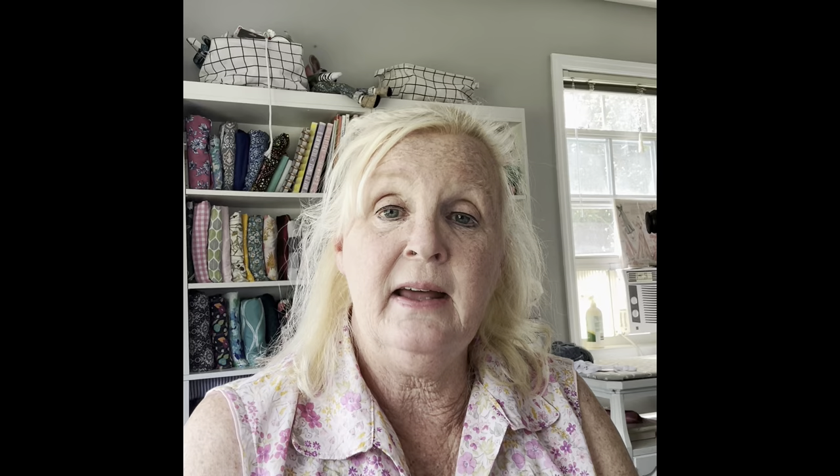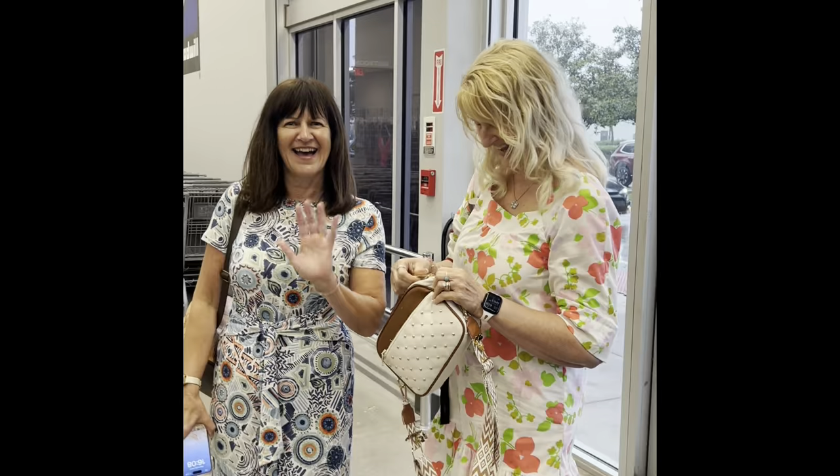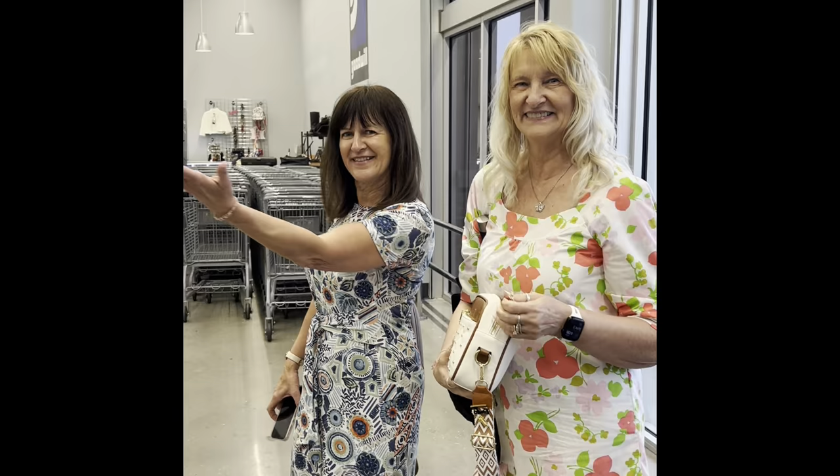I guess I will catch you on the next Friday Sews. Bye! Here we are in Goodwill with my two besties, getting ready to go look at all the textiles and patterns - and this place is huge. So we're going to have a good time. Wish you were with us. Bye!